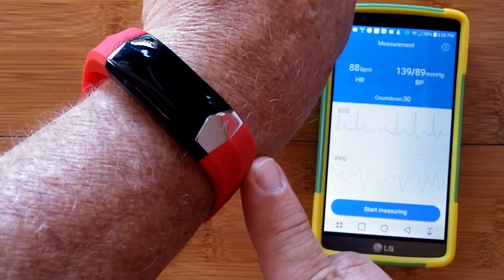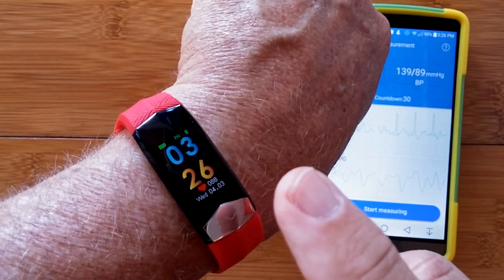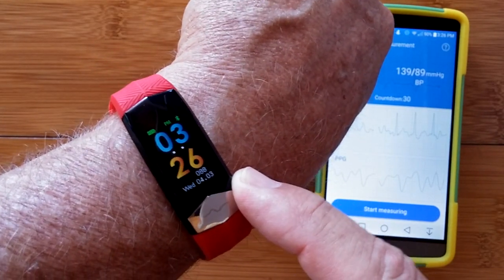All of this in a sweet little band that you can get very easily. The R11. Check it out.